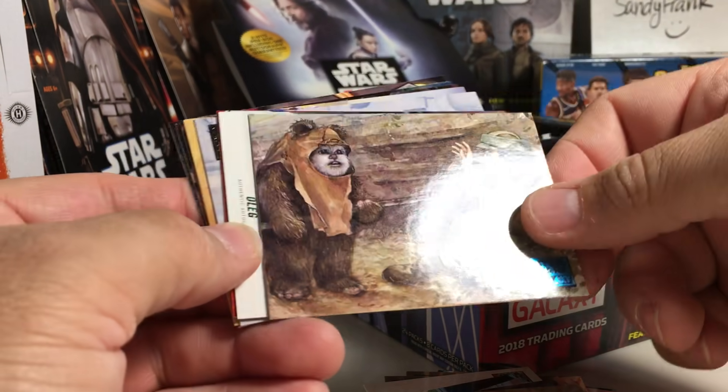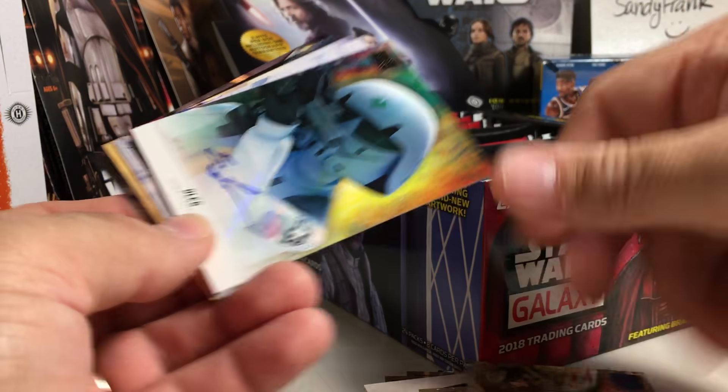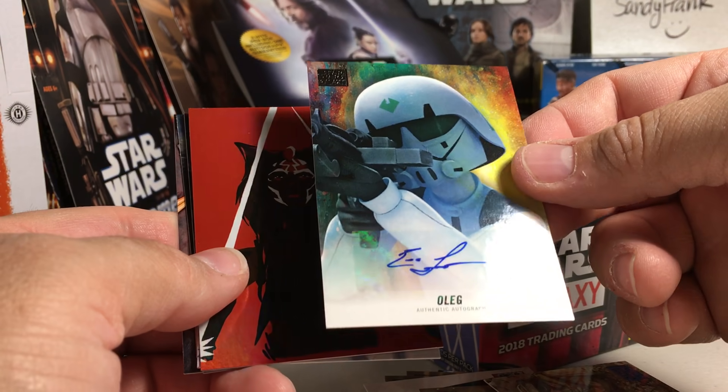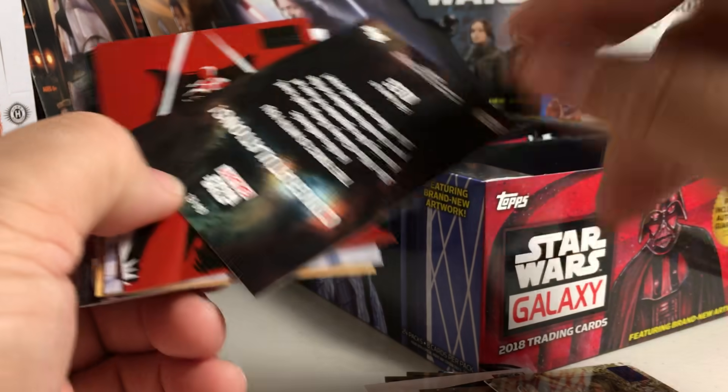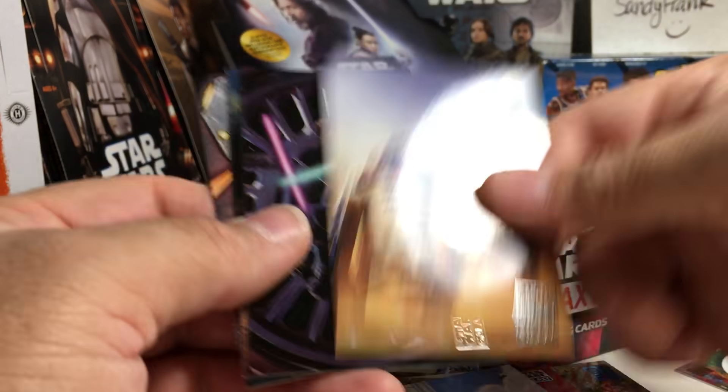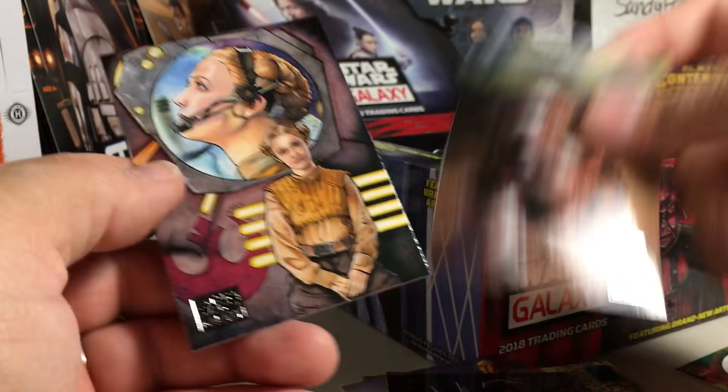The auto - no suspense there. I actually have gotten that one before when I bought some online. This is Eric Lopez as Oleg; the auto is not numbered. So I can use that one to trade for what I need.